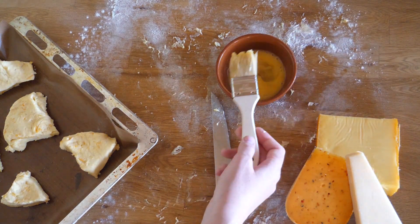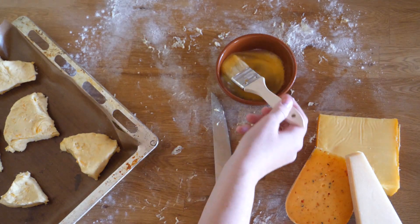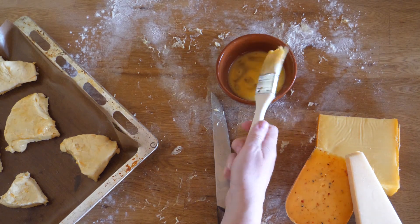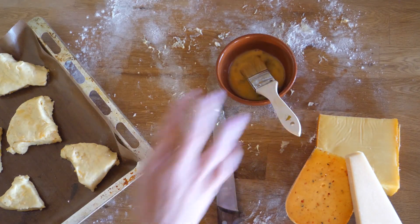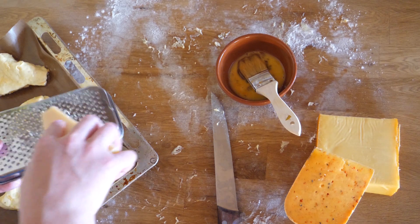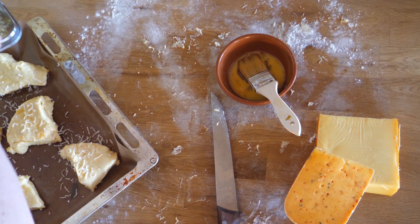If you have any suggestions to make the dough a little bit easier to work with please let me know! Top them off with some rasped parmesan — you can also add some caraway or dried rosemary on top for extra nuance of flavor — and put them in the oven for about 15 minutes at 400 degrees Fahrenheit.